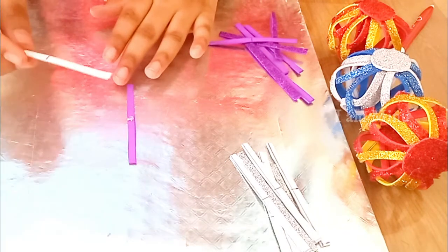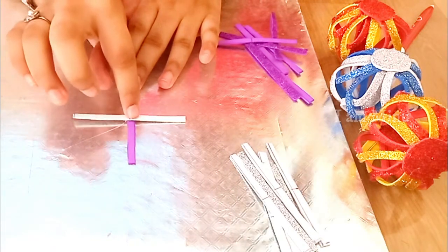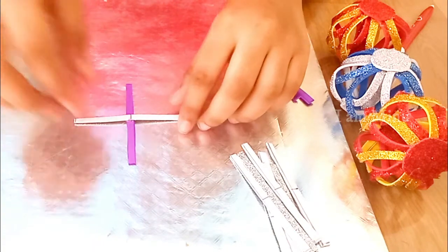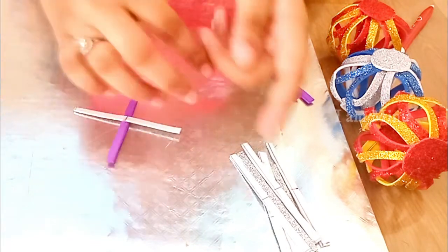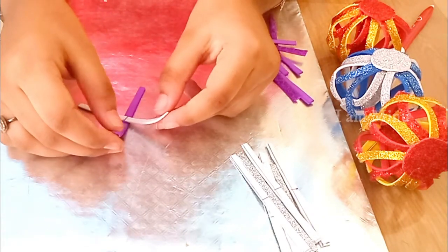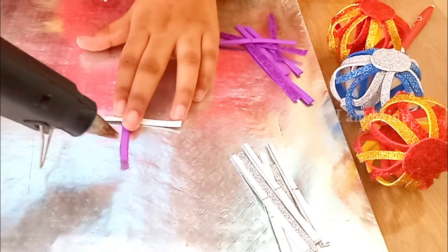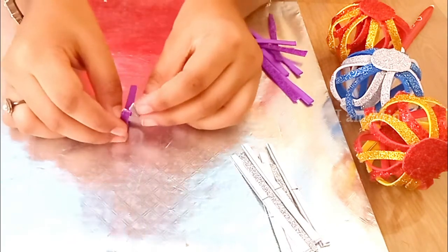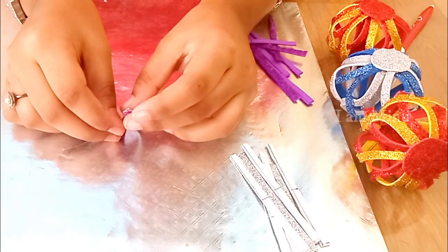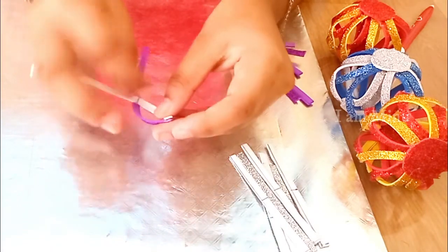Now we have eight strips of each different color. Let's take one strip from one color and another strip from the other color — each strip has a center line drawn on it. Apply glue and place it on top forming a plus shape. Either color can be placed on top. Apply glue using the glue gun and place the strip on top of the other strip.